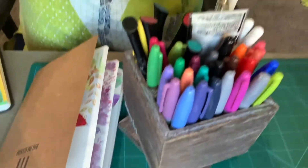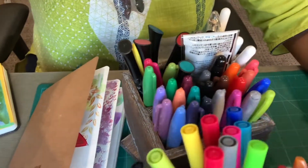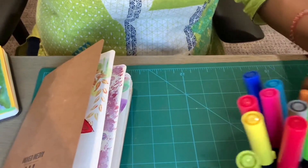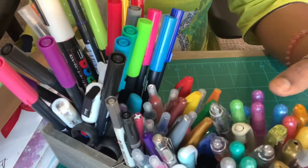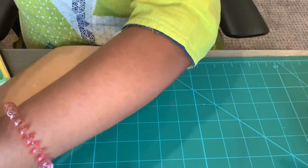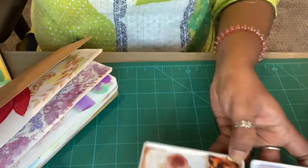I'm just going to tilt my camera so you can see what I have. Here are some markers, and I also have gel pens and brushes. I'm going to be using watercolor, so I have my palette and brushes here. Also have extra water for cleaning your brushes — and your tea or coffee — so you don't mix them together.